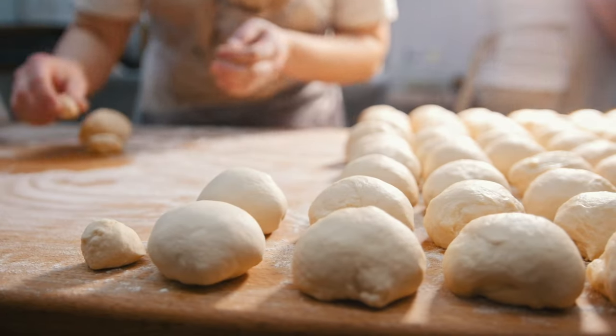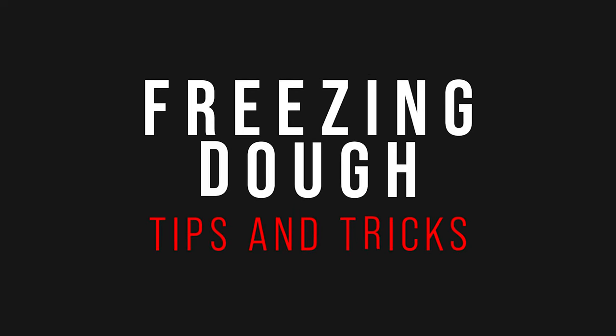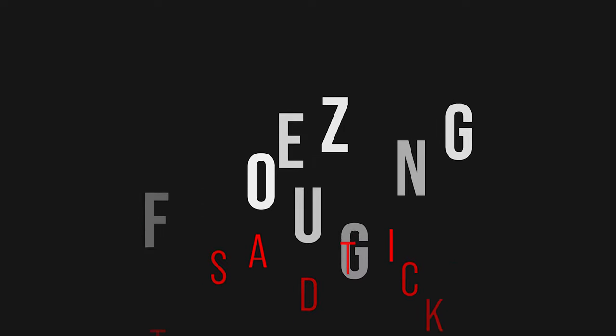So you made a batch of killer pizza dough, but you made way too much. No big deal at all, just freeze the extra. There are a few simple steps you'll want to take in order to get the best results from your frozen pizza dough.